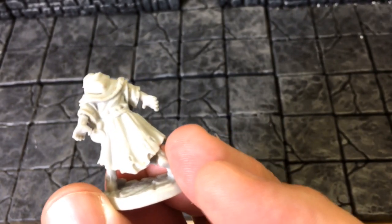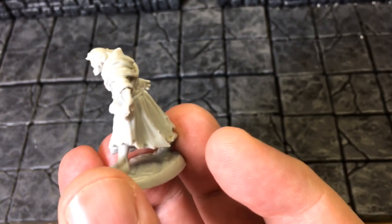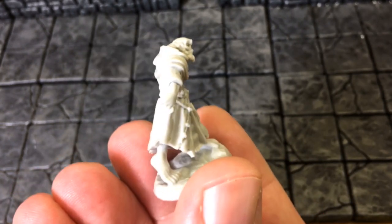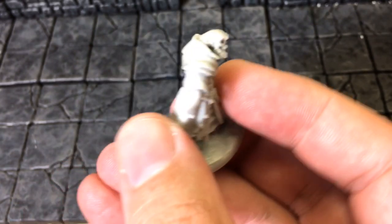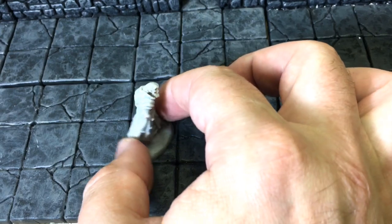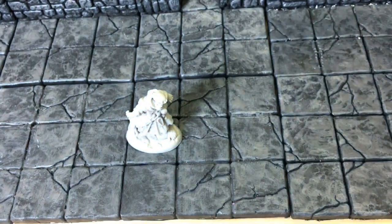I like this miniature a lot. I'm probably going to paint it soon and make another video. I'll probably mention the toes again. He fits pretty well on a one-inch by one-inch base, with a little bit of overhang.